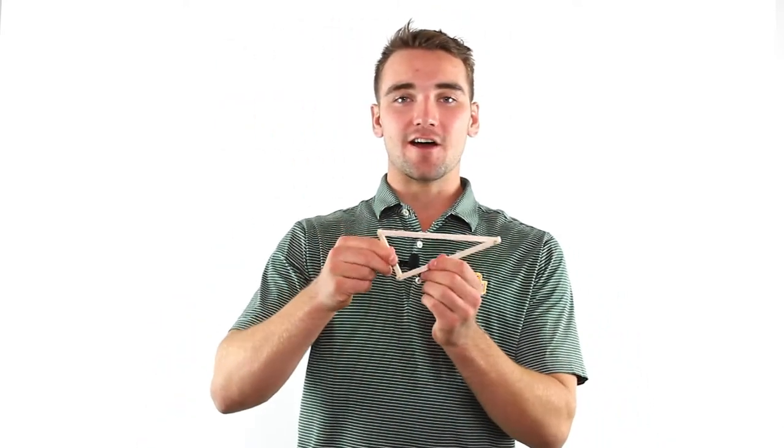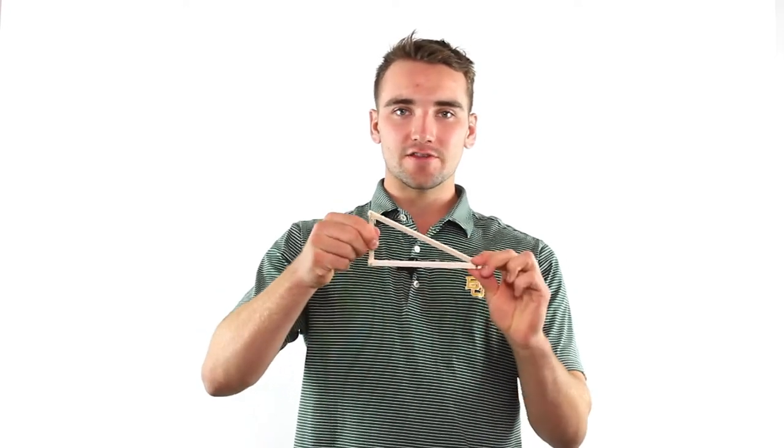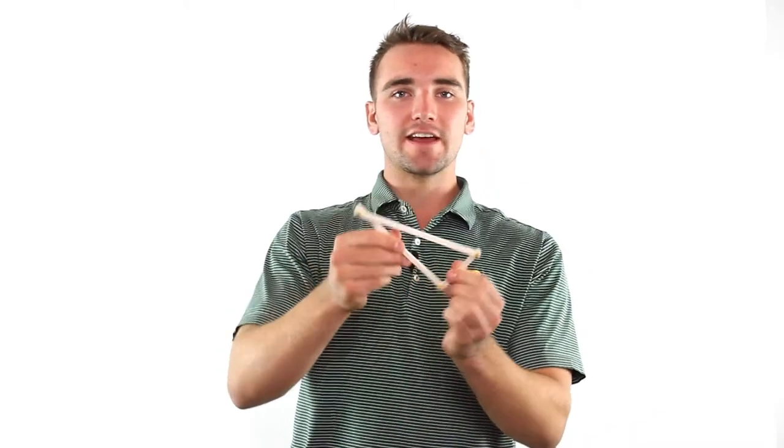Here's a triangle from the get-go. And as you can see, there's no movement that occurs. The reason why is because the different members are not willing to change their length. If none of them are willing to change their length, they're not going to move at all — nothing's willing to give. And that's why triangles are the strongest shape in the world.